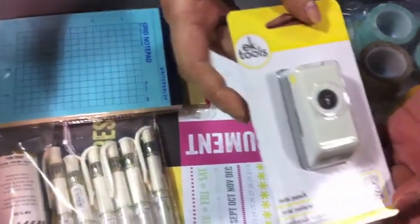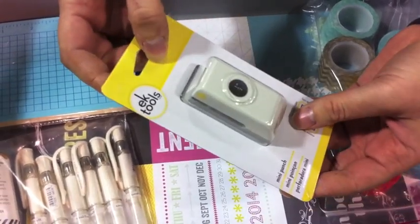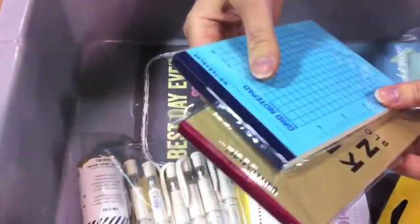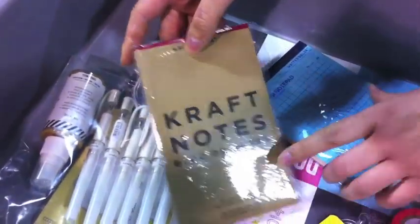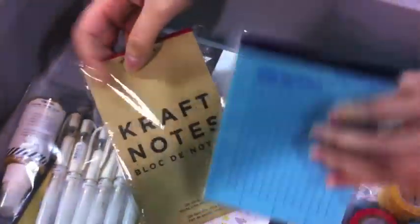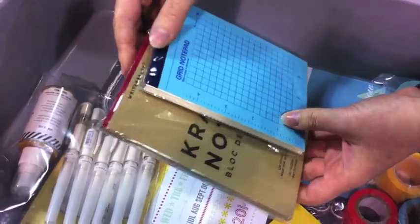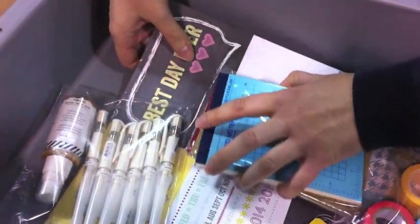She also has a punch by EK Tools, EK Success — this one's a 1½ inch punch. And a fairly new product we have by Kirkland: these notepads. This one's in Craft and this one is a grid. We sell these in all different sizes and we have different colors for the front of the notepads. They're super cute and also they make really good gifts for Christmas.